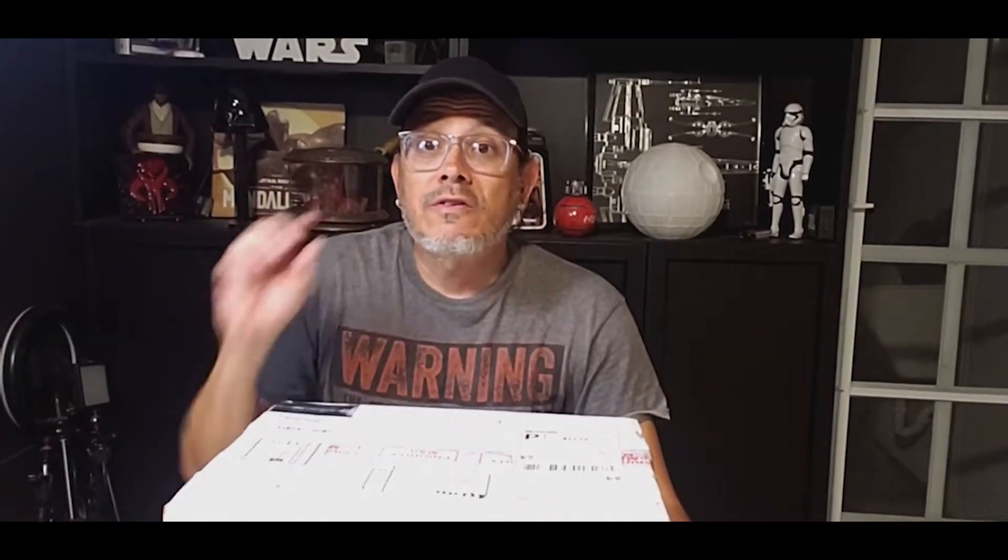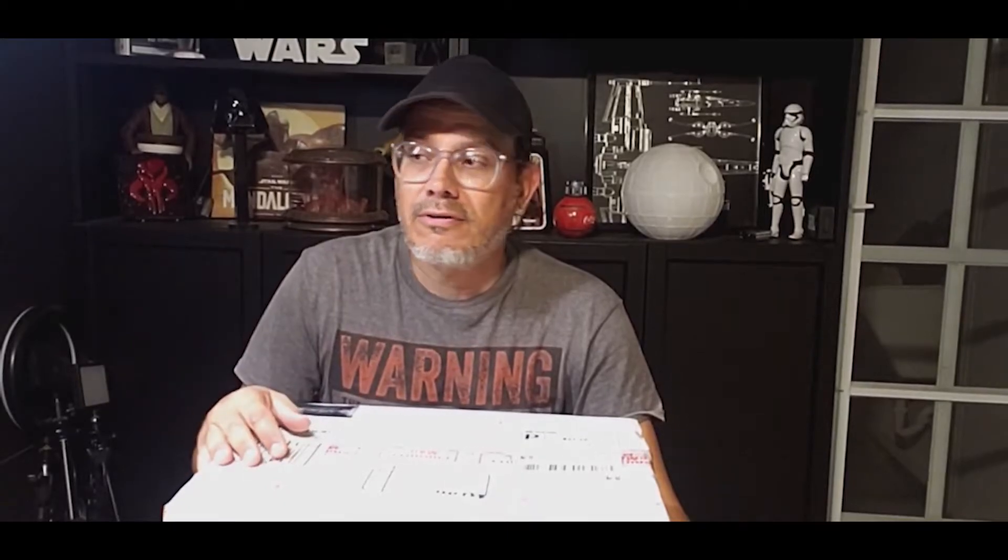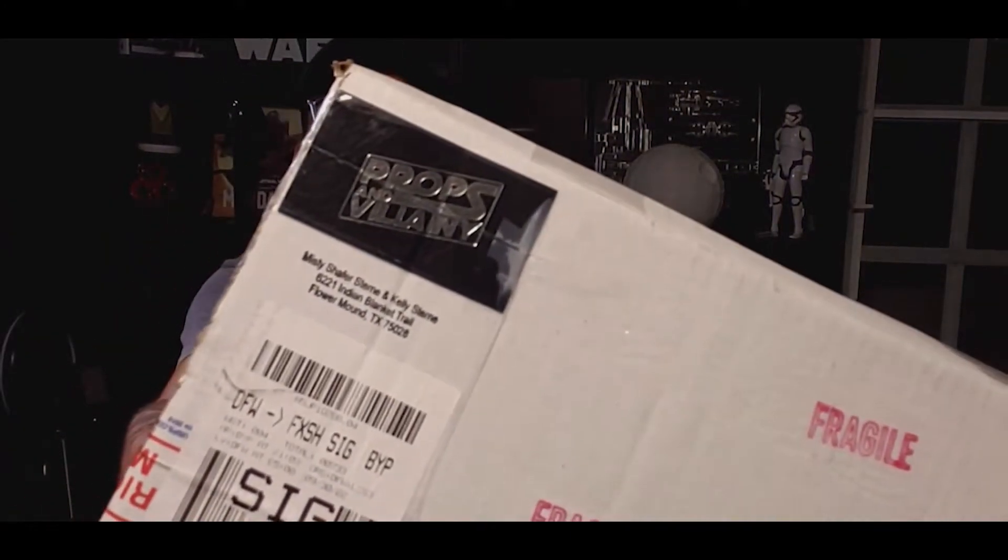Hey guys, I'm just going to do a small and quick unboxing. I've been sick for a while now, but I promise I finally decided to buy one of these — so you can see what I got. Here we go.